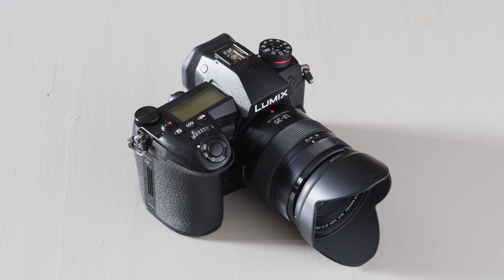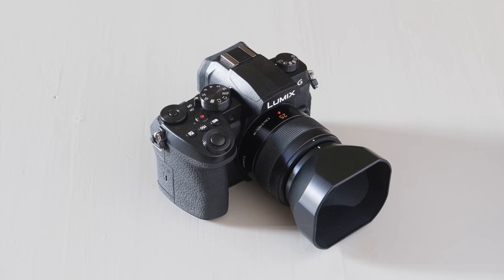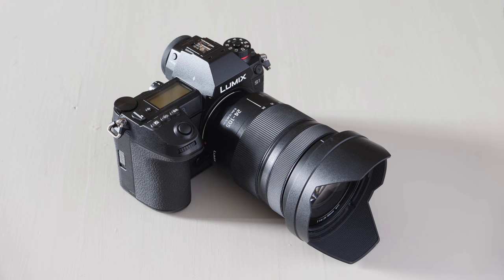Either way can give you excellent results depending on the situation. I made tests with four different Lumix cameras and I'm going to show you my results, then share my opinion on which ISO method to use in which situation. The cameras I used were the Lumix G9, GX9, G90, and the full-frame Lumix S1.